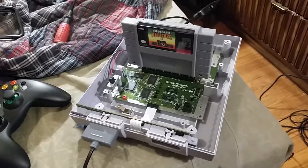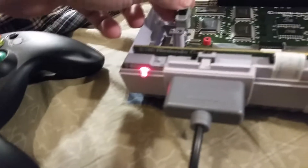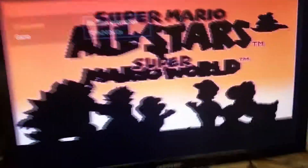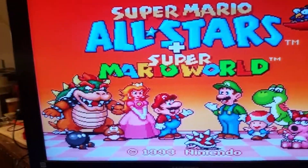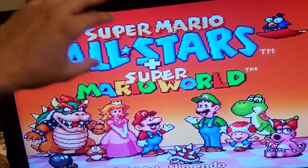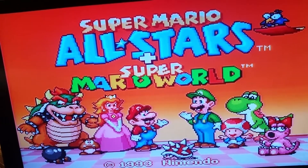So here's the moment of truth — let's see if it works. I have my HD Retrovision cable hooked up to it. I still plan on adding component video. We have power, we have success — crystal clear video! This Super Nintendo was suffering from interference in the video up here — a lot of white lines and wavy lines — and now it's crystal clear.